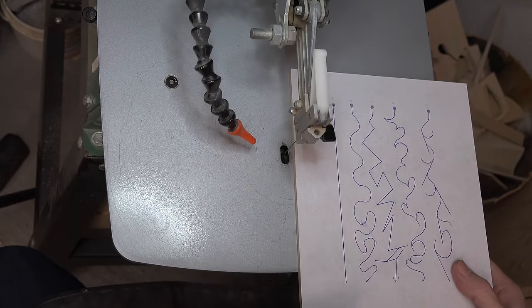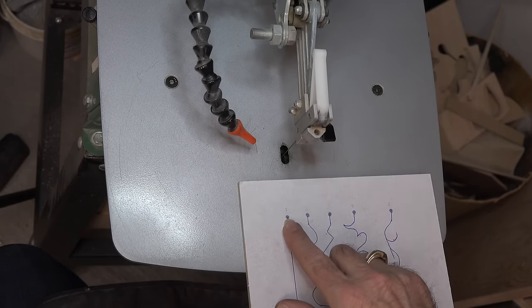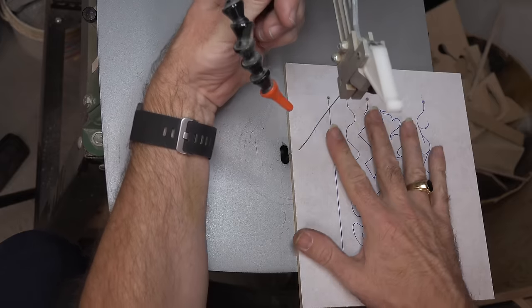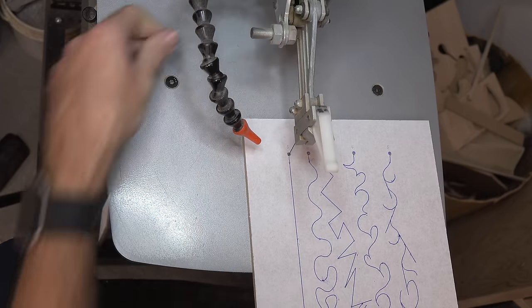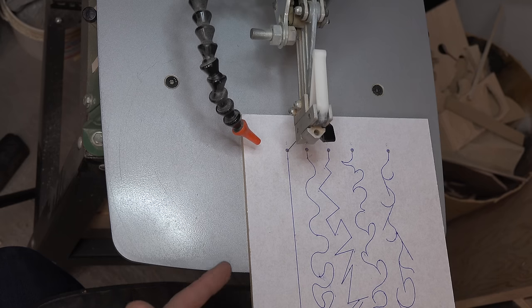This particular scroll saw is a top-feeding scroll saw, so I'm able to lift the arm to lower the blade down through. You'll have to check your manual for what yours is. I want to show you with this blade entry hole already drilled how quick it is to put the blade down through: loosen the tension, loosen the blade in the retainer at the bottom, line up your piece, put the blade through the hole, let it come down into the bottom retainer, tighten it, tension it — that's it, you're done. If you train yourself from the beginning not to look underneath the table, your blade changes will be just as quick.